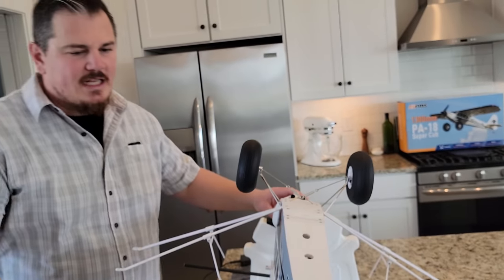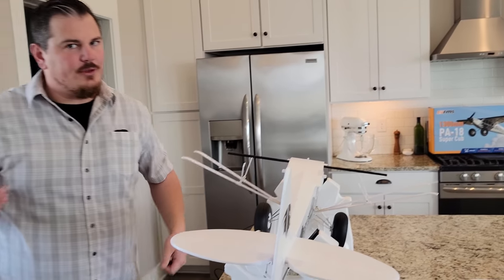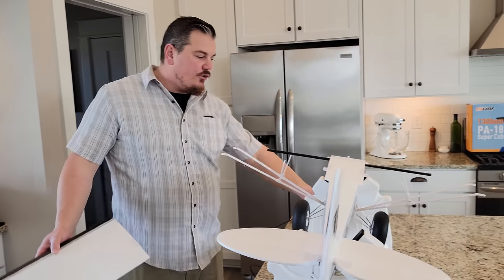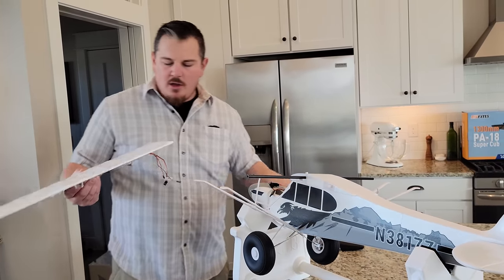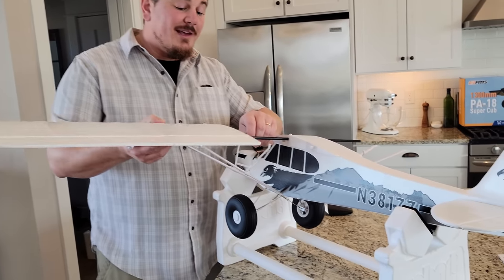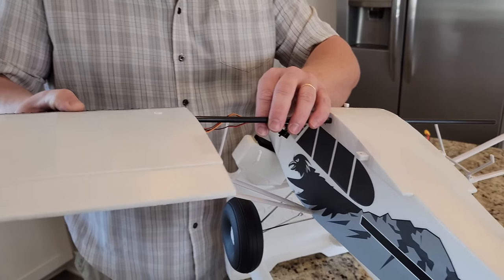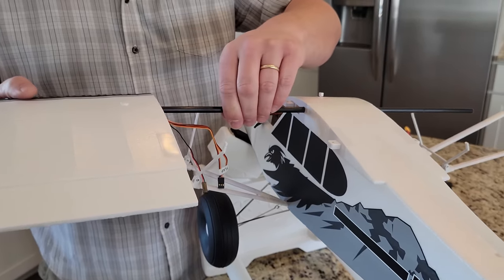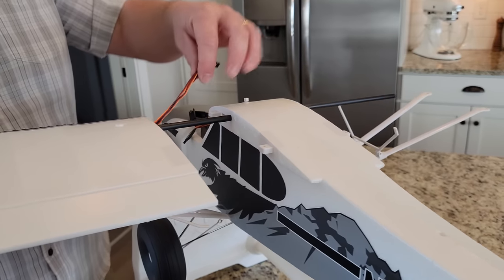So we're good there — now we've got to finish the wings. This assembly has gone super easy other than those two screws. But I must say it is kind of a lot of steps — not hard steps, but a lot of steps. So if you're new to building planes, I don't want to discourage you from getting this particular model because the steps are not hard. When you build another model, you'll realize just how easy this really is.